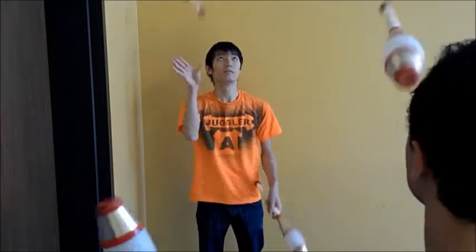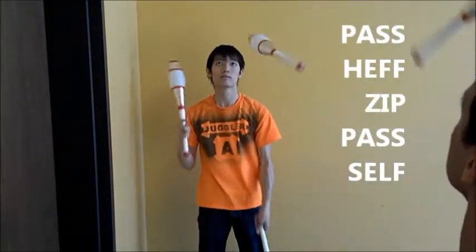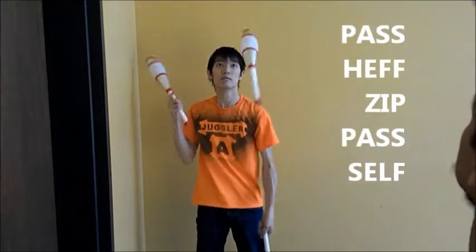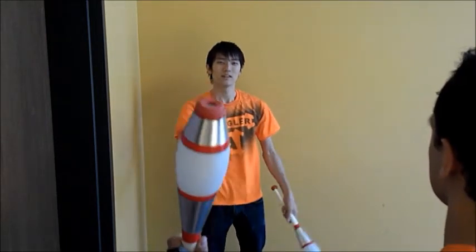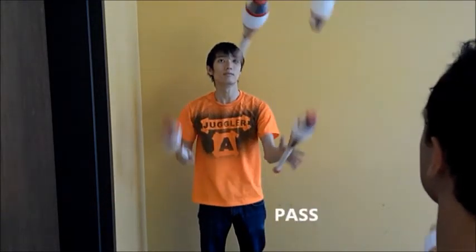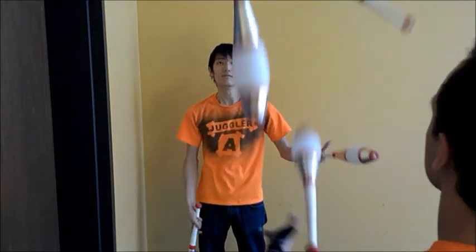In Why Not, Juggler A throws the following sequence: pass, hef, zip, pass, self, starting with his right hand. Pass, hef, zip, pass, self. Then repeat, starting with the left hand.